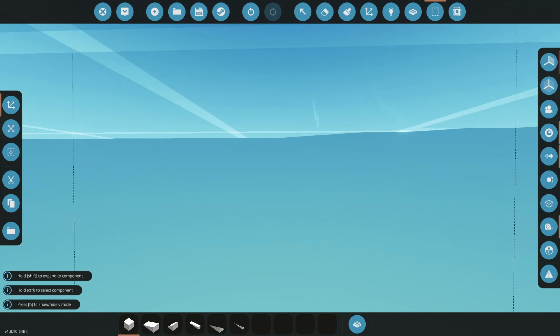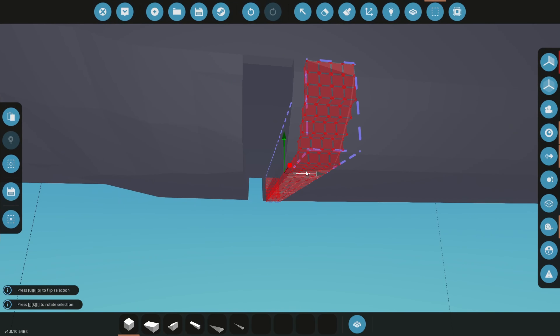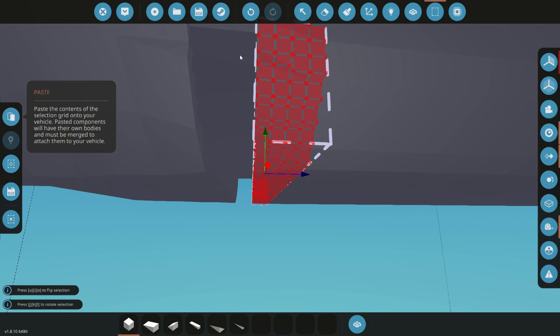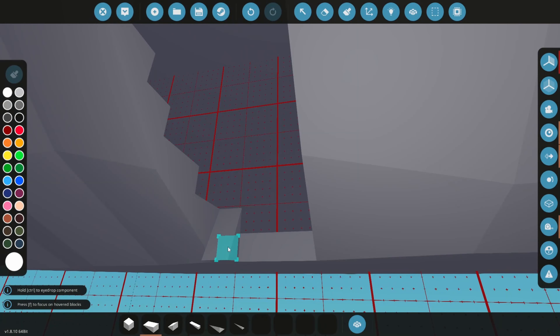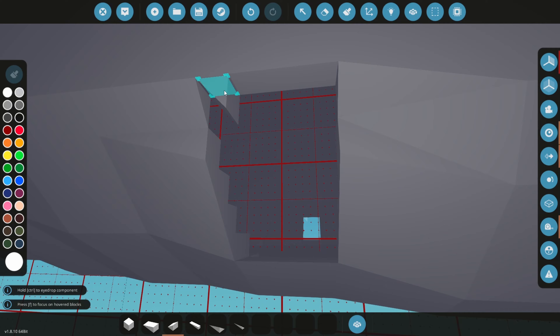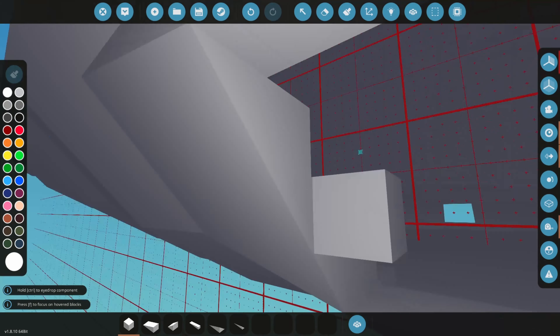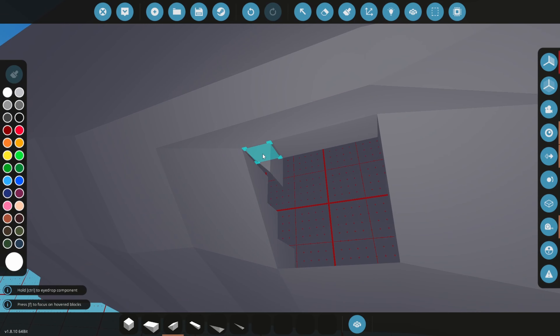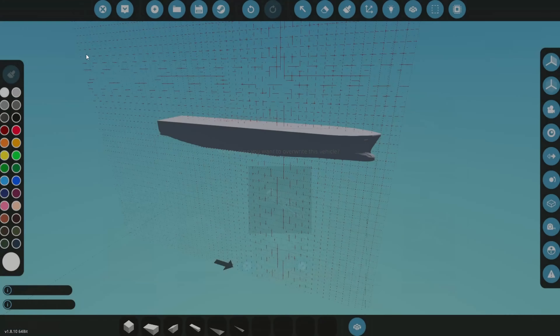I want to move just these four things a couple of blocks back because it doesn't fit with the line up here - there needs to be a gap here. Fill this in - I think that will be all for today. I've enjoyed this. I like building big ships, they're cool, and people do seem to like big ships from what I've seen on the Discord server. And yeah, let's save that, because saving is always important.